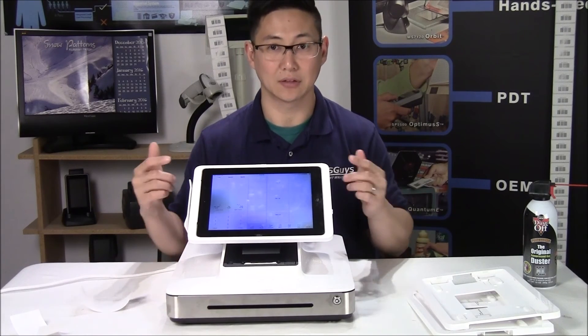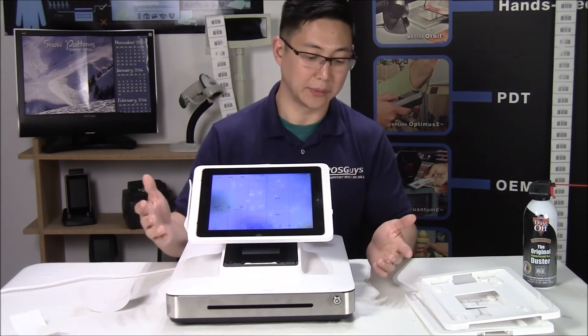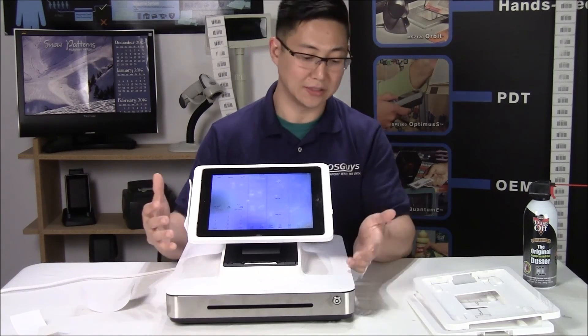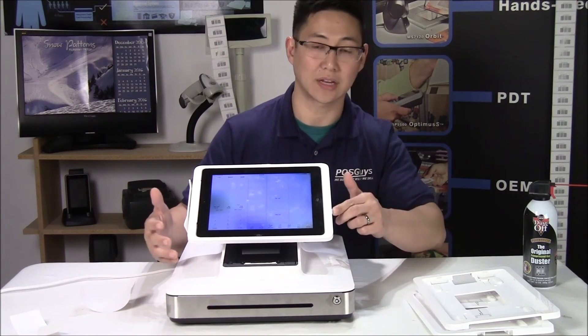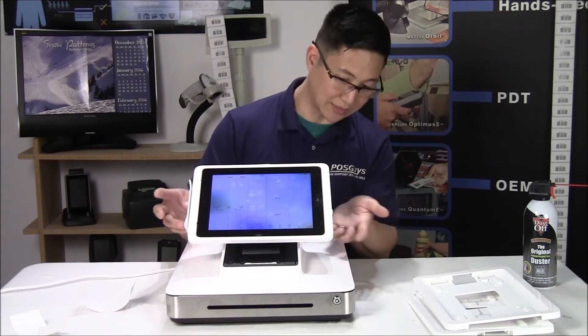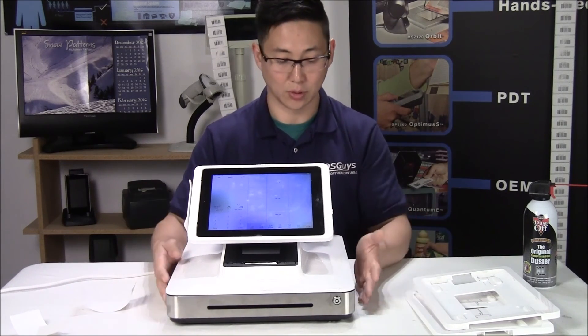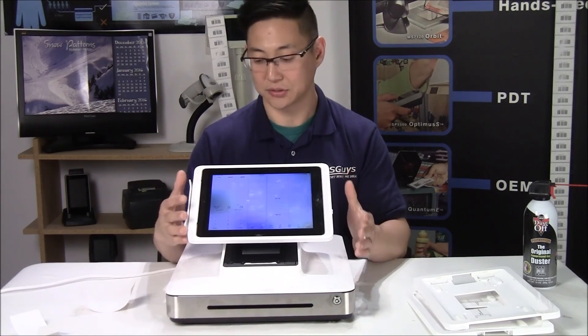You can also use an iPad outside the ELO PayPoint, but the ELO PayPoint is nice because the peripherals are attached, it keeps the iPad charged, and it keeps it secure. There's a locking bolt so someone can't just come along, pull the iPad out, and run off with it — the whole register is attached to the iPad.